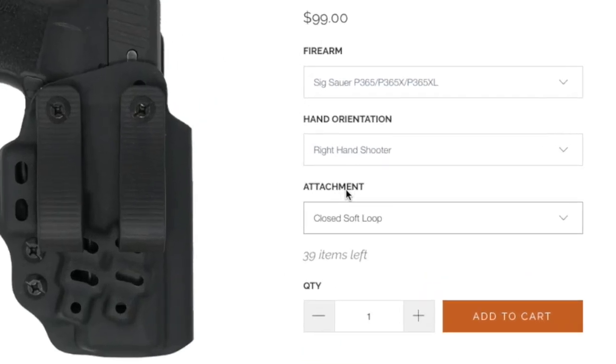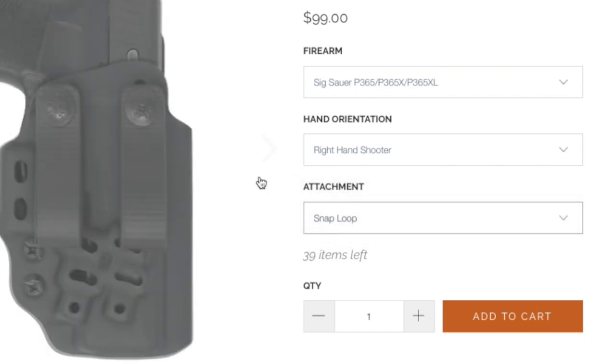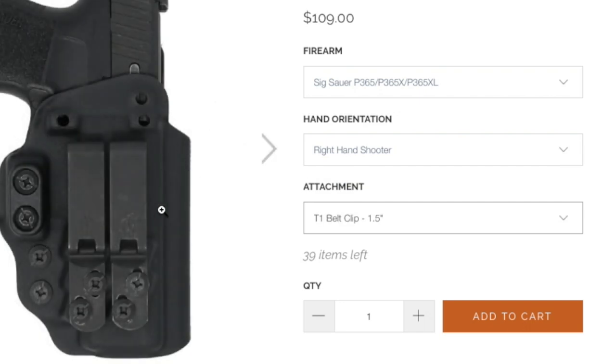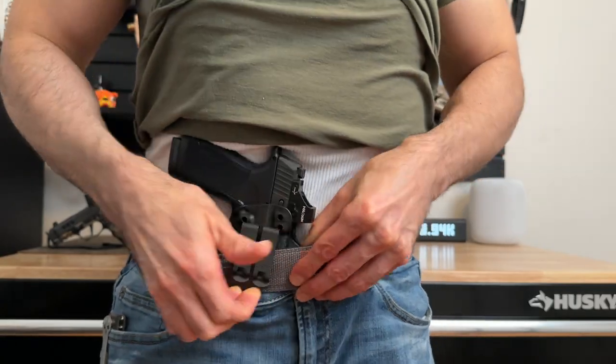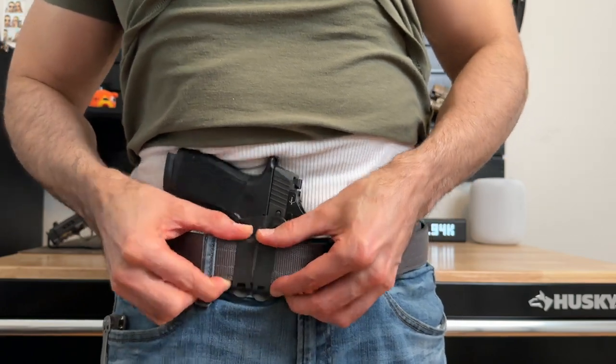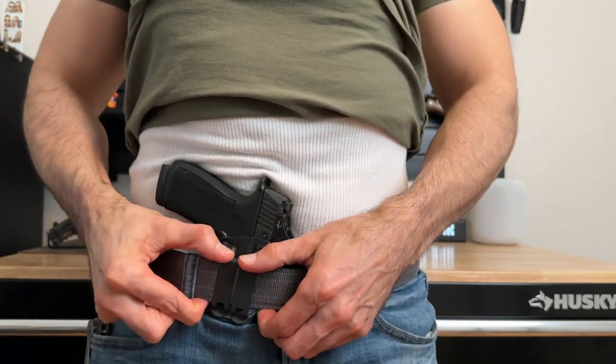When picking your holster on Tentacore's website, they give you multiple clip options: closed soft loops, snap loops, and the T1 belt clip by Discrete Carry Concepts. I went with the T1 belt clips because I've used them in the past and prefer them. They're durable, and once you clip them onto your belt, they're not going anywhere.